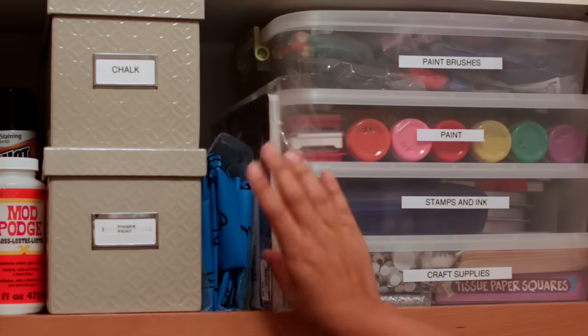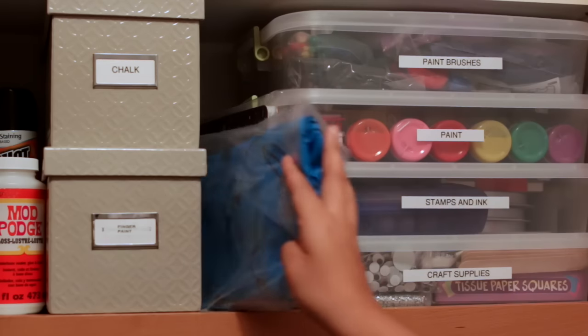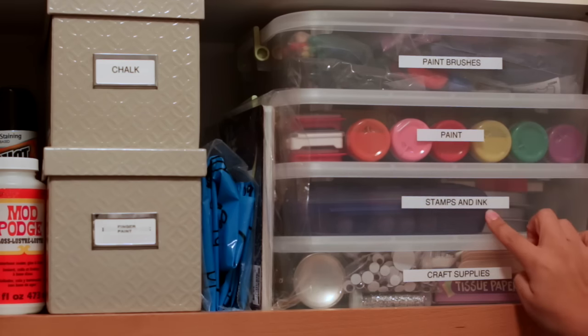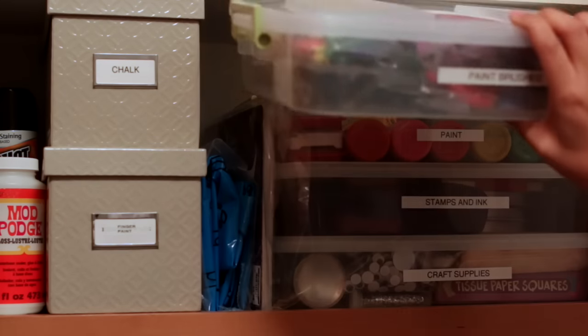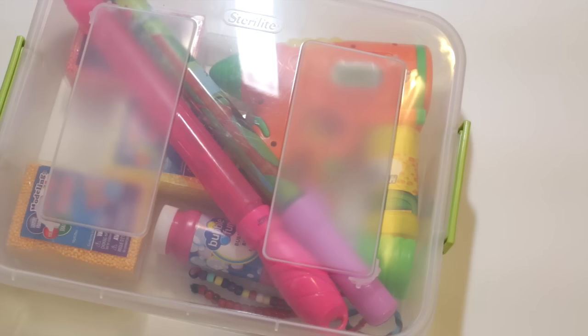Here's my play-doh mat — just a mat I use as a drop cloth when we do arts and crafts — and then a whole stack of other supplies. I like these containers because they're stackable. I know a lot of people like open-top containers, but these work best for my situation. I can take them down, use the whole container, and when I'm done, pack it all back up and slide it right into its spot. Here's an overview of what's inside each of them.